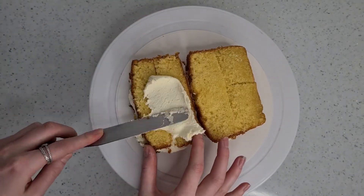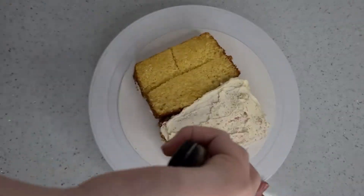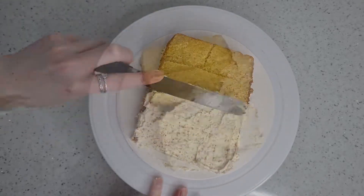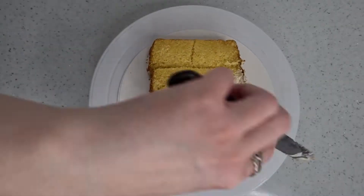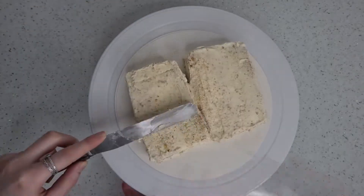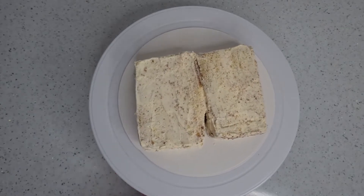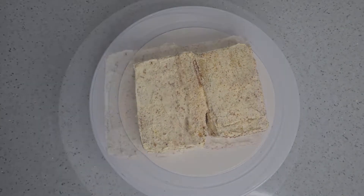Time for a quick crumb coat all over the cake. This doesn't need to be super neat — just to lock in all of those little crumbs. Once you have it how you want it, go ahead and pop that in the fridge for half an hour just to firm up and give the buttercream time to set.